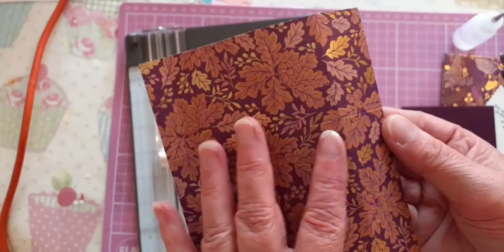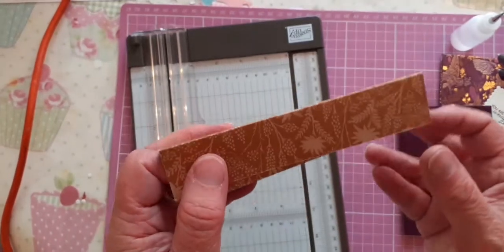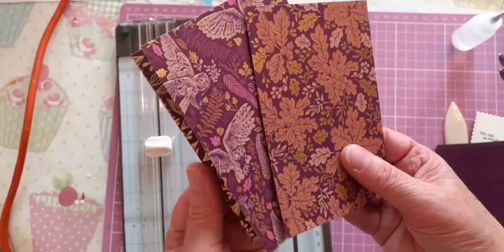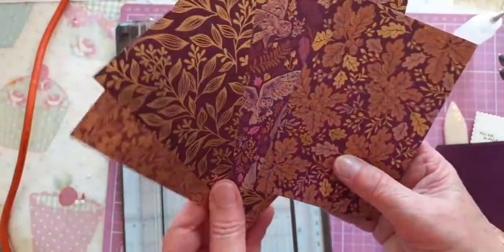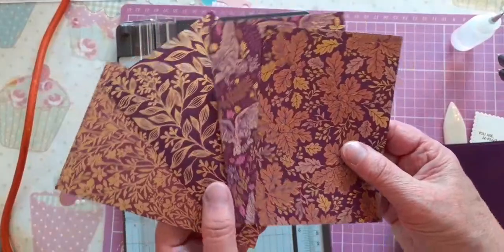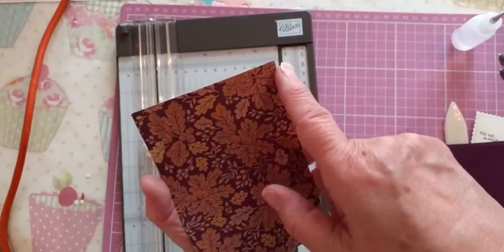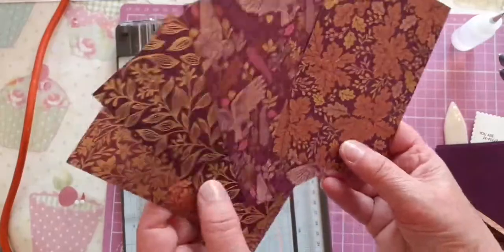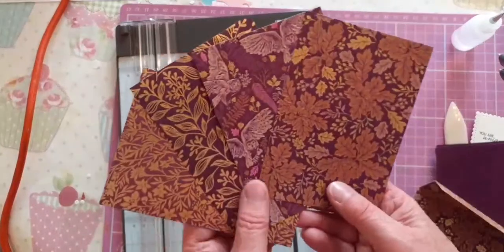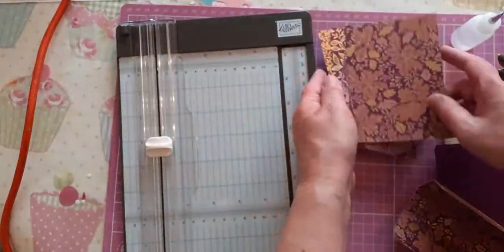I chose to use this one — this is going to be the inside so I'm going to fold it like this, and it's already been scored. You will also need four pieces of your DSP. I've decided to showcase this paper, so I'm using four different pieces of the DSP and I'm going to use it all with the gold showing. This is measuring three and three-eighths by four and seven-eighths, and you just want four pieces. You could have two the same for front and back, but I want to showcase this fabulous paper so I'm using all four different ones.